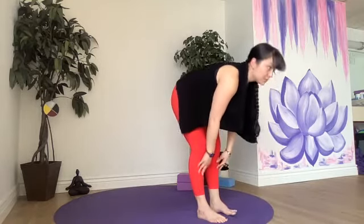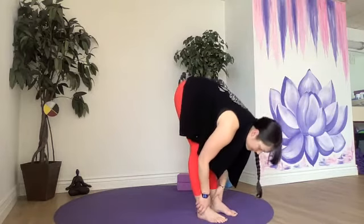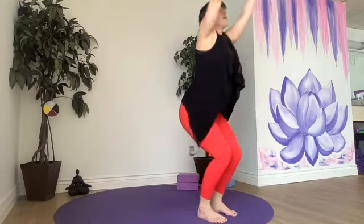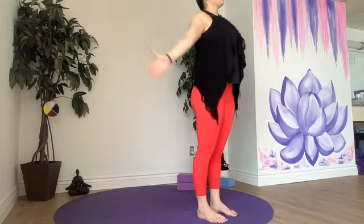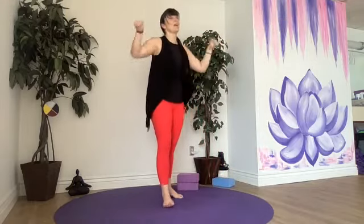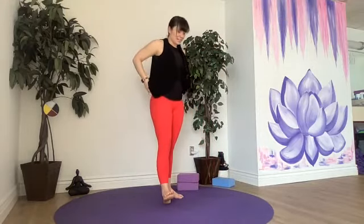Halfway up, hold, breathe out. Chair pose, breathe in, all the way up into our mountain pose. Roll those wrists around a little bit, adjust our clothes, grab a drink. And we'll head into those sun salutations.